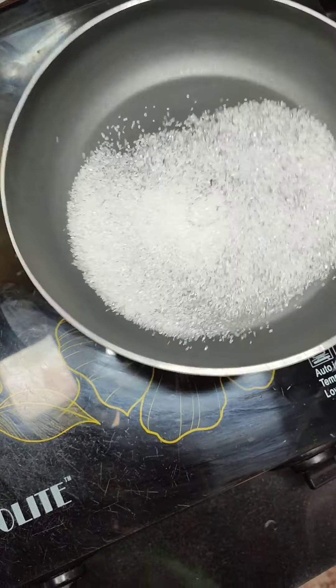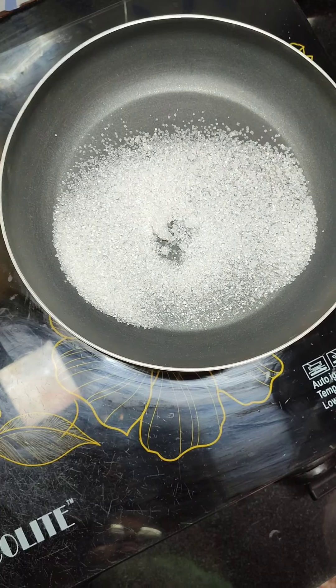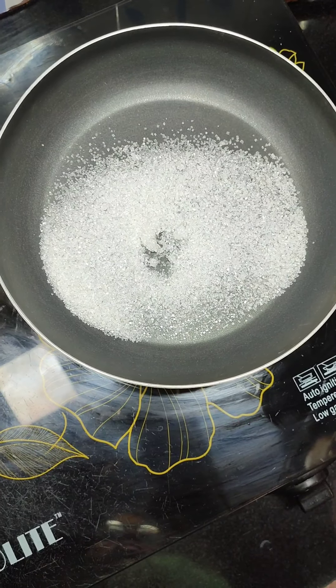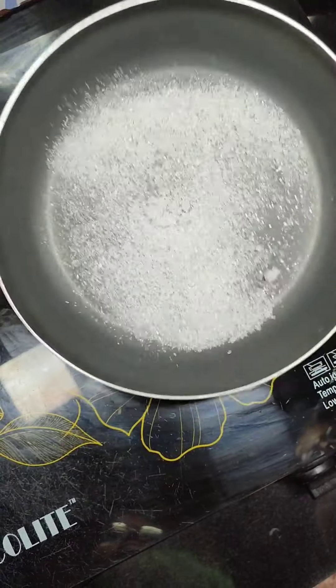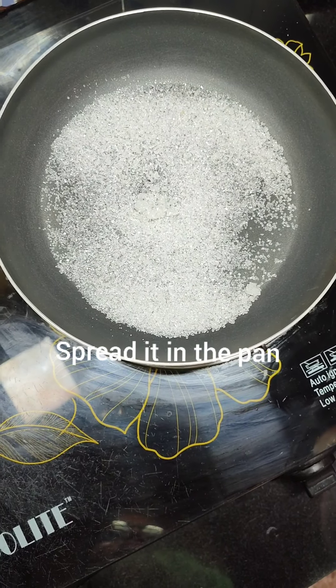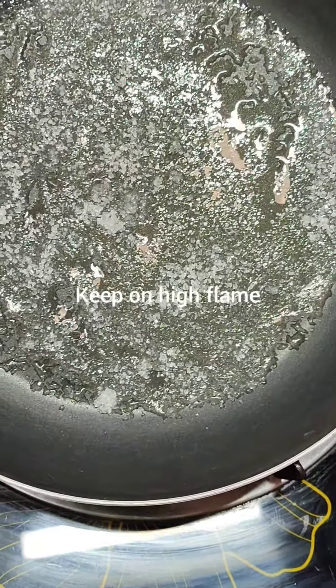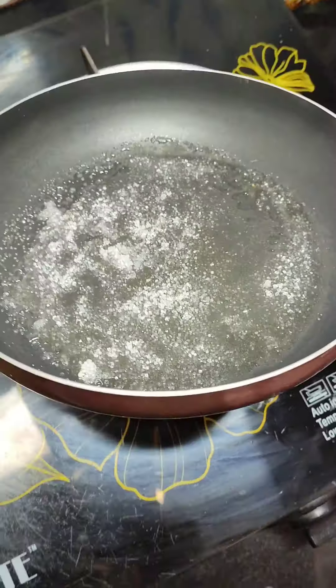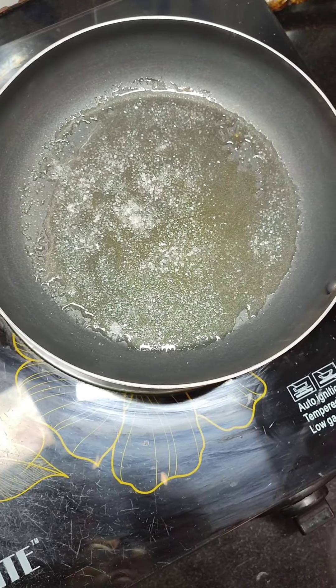I have taken here a pan, preferably a non-stick pan, and I have added 2 tablespoons of sugar and it is on high flame. Do not use any spoon or anything to stir it. Just swirl a little bit, otherwise the sugar can crystallize. So to avoid that, do not stir it. Just swirl the pan.